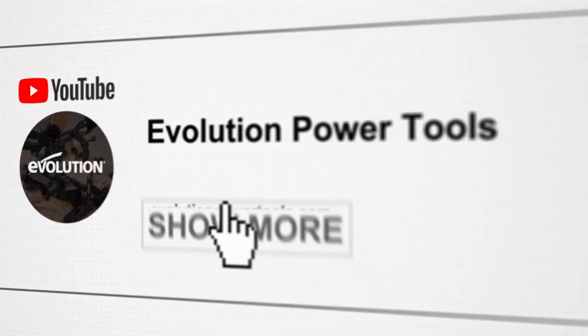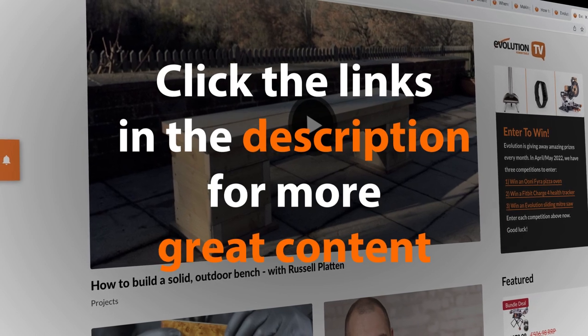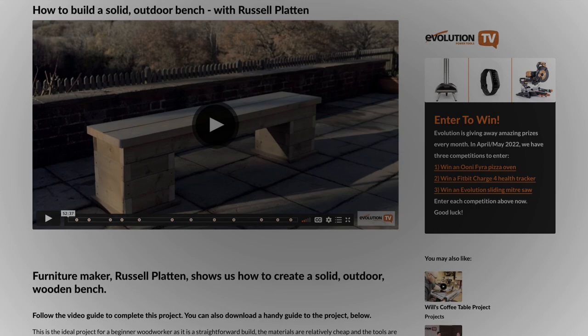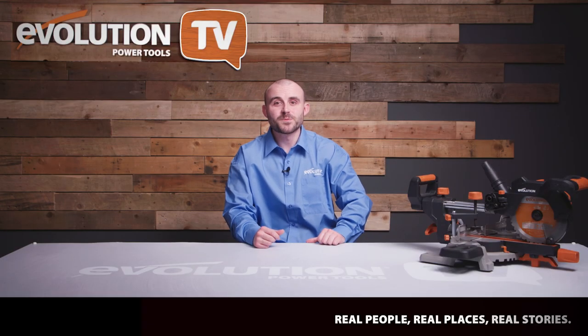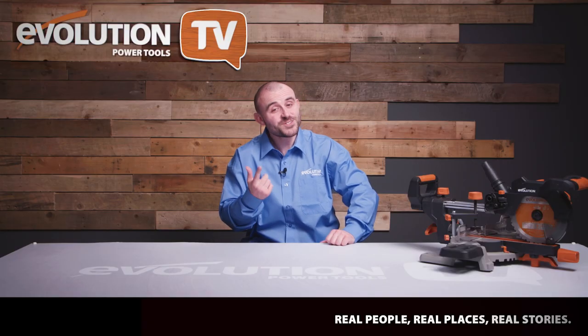Make sure you click the links in the description to go through to the Evolution Power Tools website — you'll not only find a more in-depth video from Lee, but also much more great content from everyone featured in this episode. Thanks Lee — I hope that Lee's preview of the Evolution Twister Paddle Mixer has inspired you to want to see more. If it has, click the link in the description for a more in-depth video.